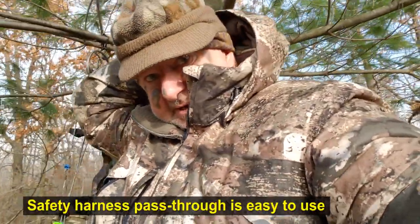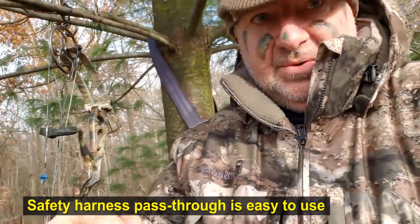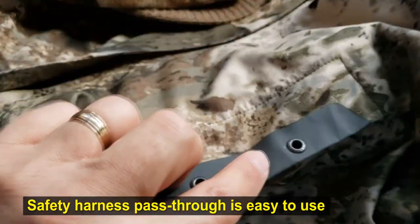There's also a harness slot in the back that hooks up right to the harness. You don't have to feed it through your hood — there's actually a hole in the back of the jacket for the harness.